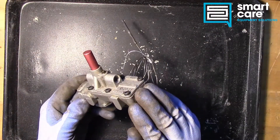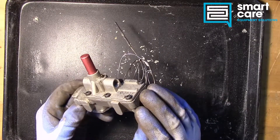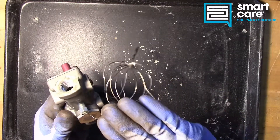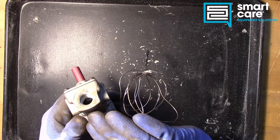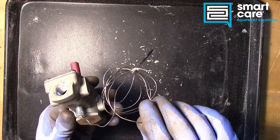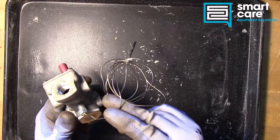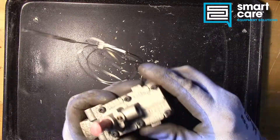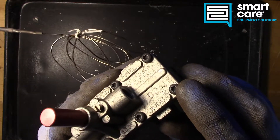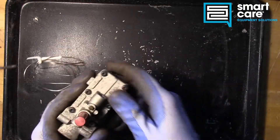Now that we've seen how the valve operates, let's go ahead and open it up and take a look at the mechanism inside. This does have mercury in the system, but the mercury is sealed — so we're not at risk to open the valve, because the mercury is sealed into the cap tube and bulb. If you encounter one of these in the field, you never want to cut this tubing, because that will release the mercury. We've got Torx screws here, which tell us the manufacturer didn't want you to open this up and service it.